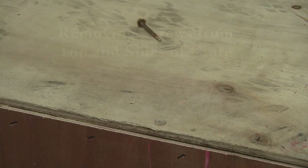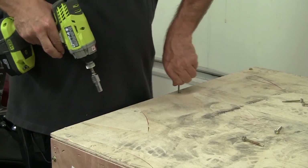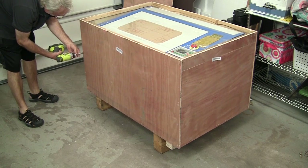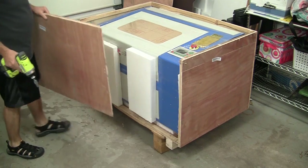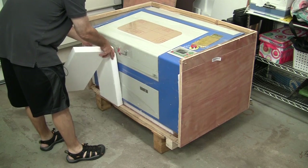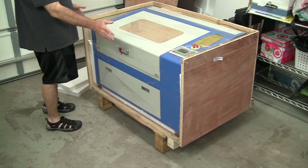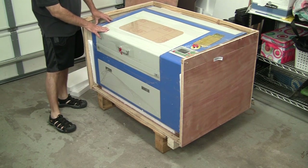If you take the front panel off and the top panel off, you can expose the laser cutter and basically pull it out. You can see the styrofoam pieces mounted between the wood crate and the laser cutter itself. It's packed pretty well with styrofoam all the way around and on the bottom to help protect the unit. It also has a plastic cellophane-type material on it.